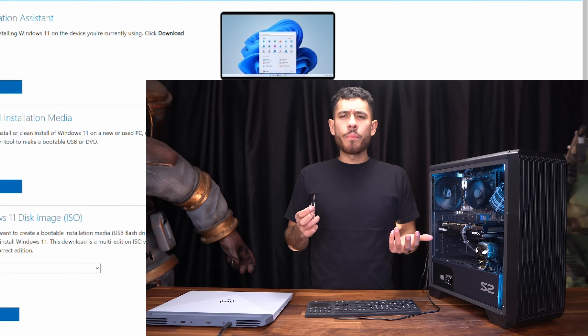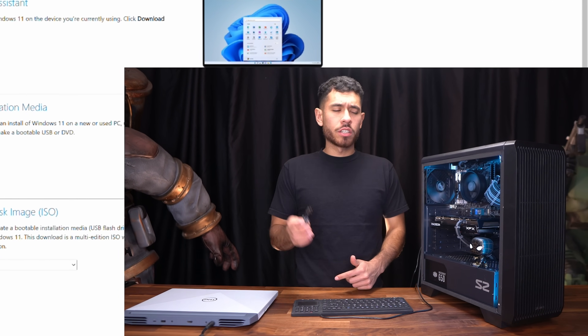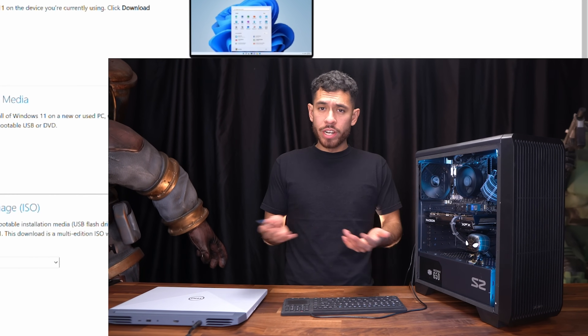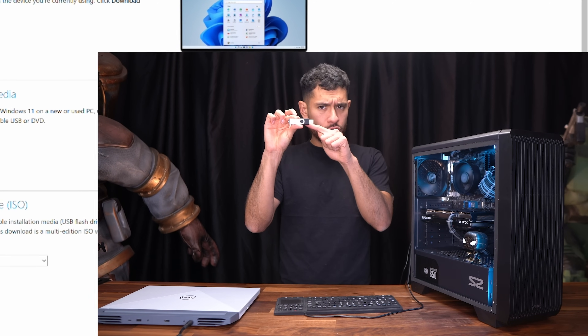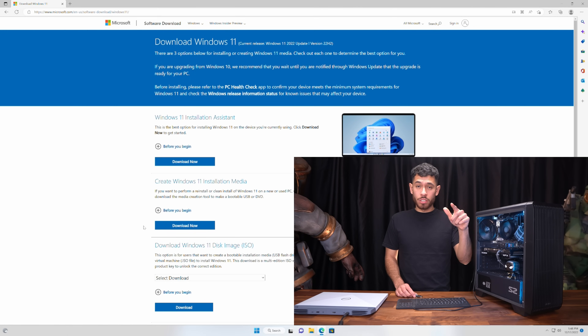The way this works is we're going to copy all the Windows 11 files onto this flash drive. Once this flash drive is hooked up to either a desktop computer or a laptop and you boot it on, it will then boot up to the flash drive. First, you want to go over to the website shown on the screen right now. I posted a link to this website in the video description for your convenience, so just click that link.